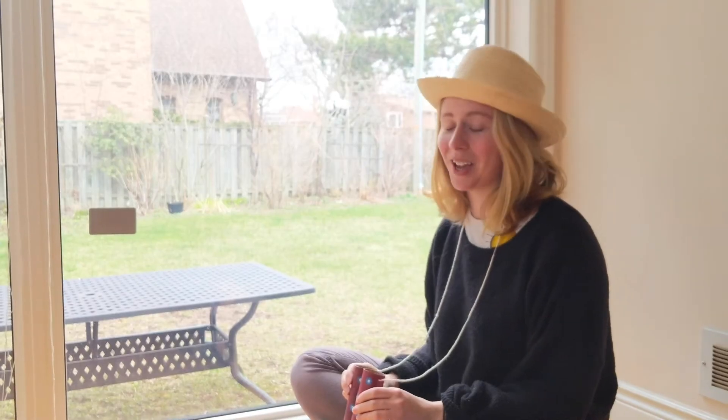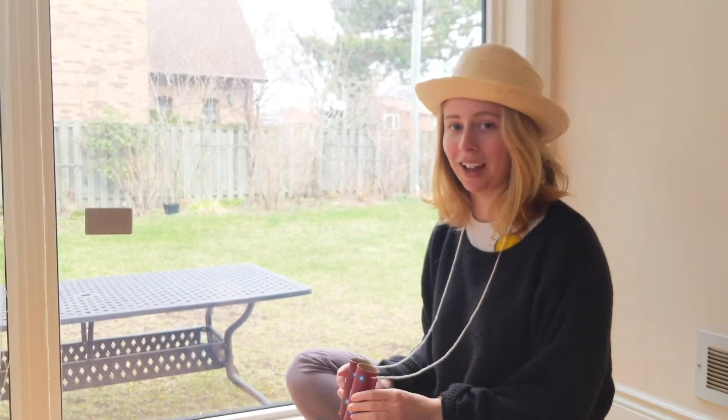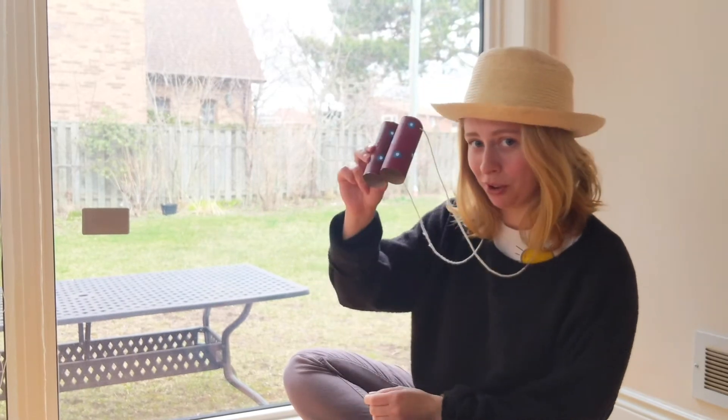Now what we're going to do is show you a fun game to play at home with your new binoculars. The game we're going to be playing today is called I Spy. For those of you who've played I Spy, now's your chance to try it with binoculars.